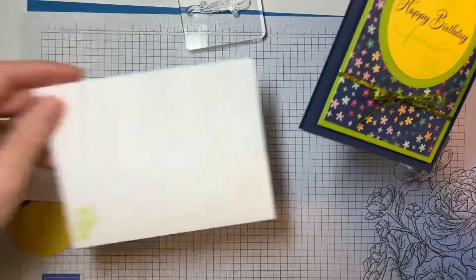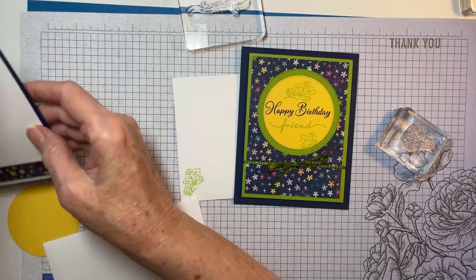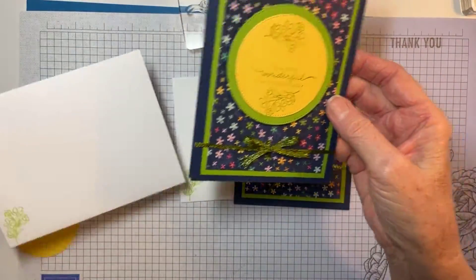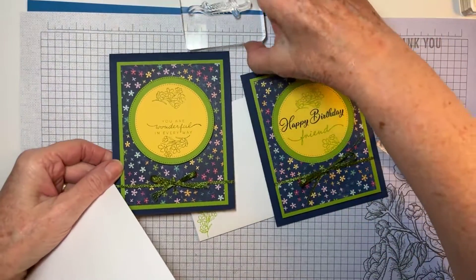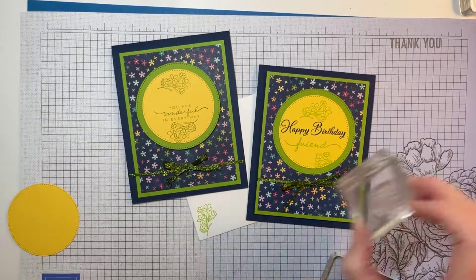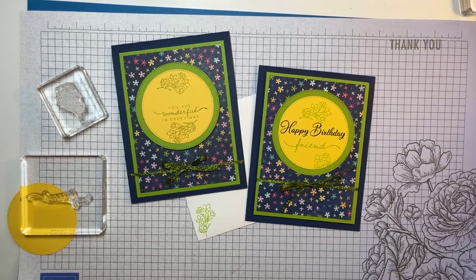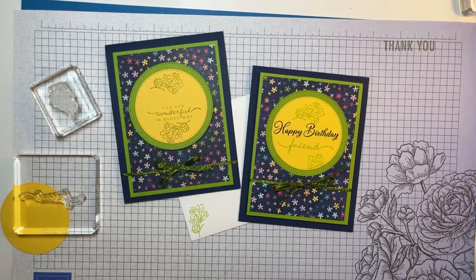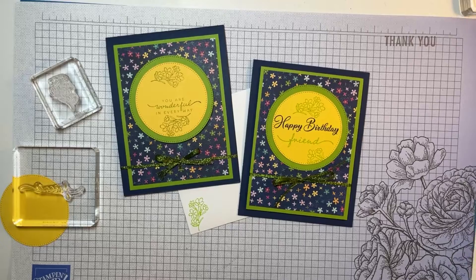This card was probably one of the quick and easy ones. I've got a nice happy birthday here and a happy birthday here — I'm just going to put them side by side so you have a nice layout. And that, my friends, is card number two of card class this month.